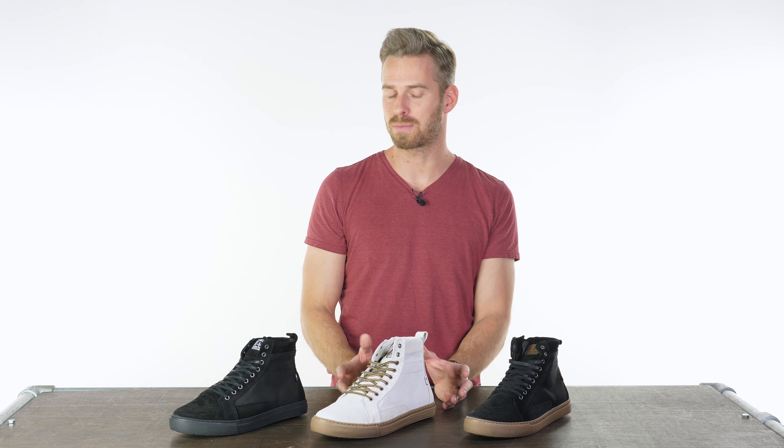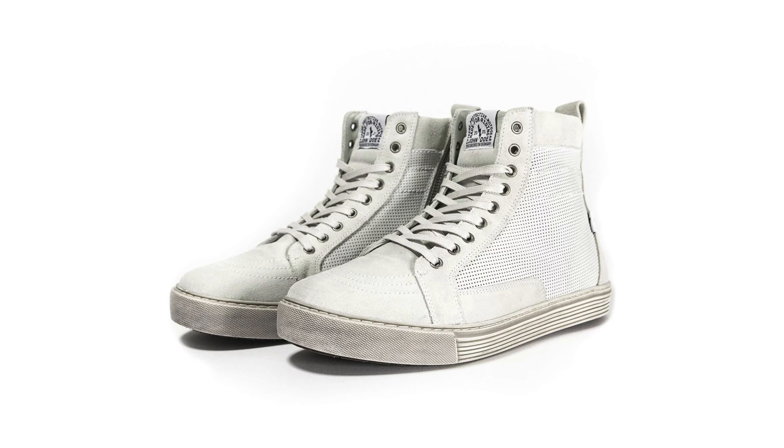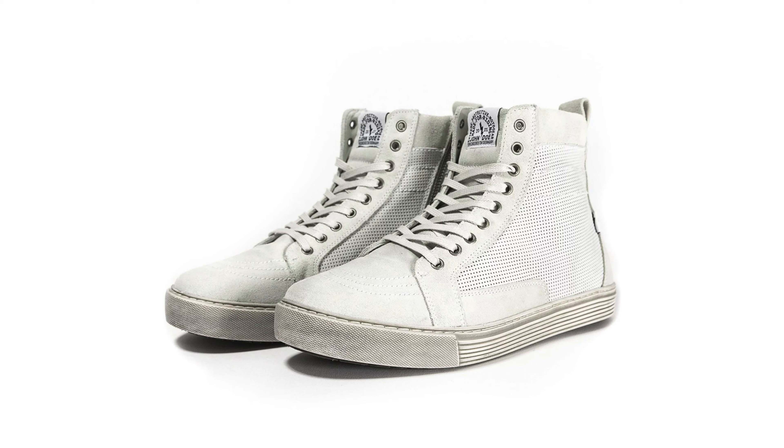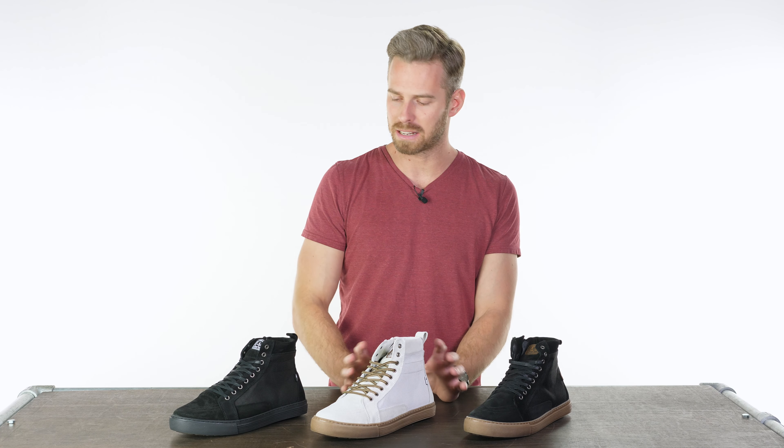So first of all, we have four different colors. We have three to show you here because the final one is all white, which is quite a jazzy little number and is likely to just disappear under the lights in the studio. We have a black, a black-brown, and the white-brown here to show you. These are a really nicely balanced product. The fit is true to size — they're done in European sizing, so you can check the conversion over at urbanrider.co.uk.